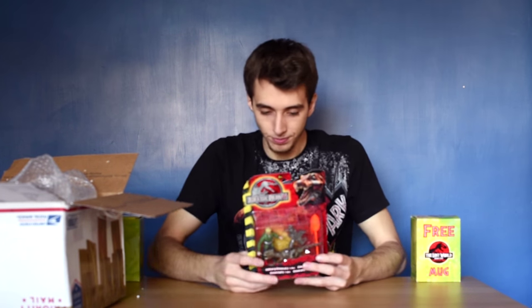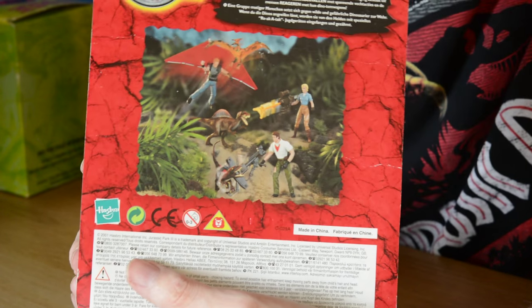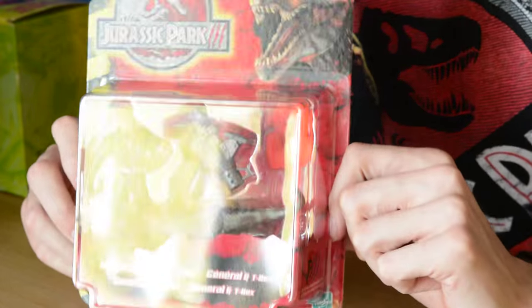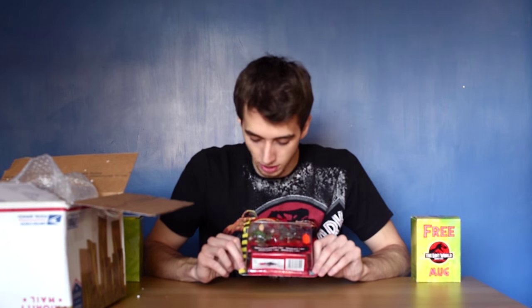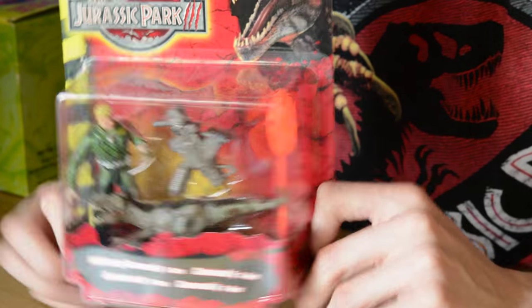These are the Jurassic Park 3 action figures. You get a little diorama on the back of Billy, Amanda - I think she was called Amanda Kirby - and Alan Grant. This is actually a product from Hasbro - no word of a lie. We do have them with characters, with a little dinosaur and weapons. For some odd reason these go for ridiculous prices on the internet, more so than the original Jurassic Park, and I think that's because they're rarer. The level of detail on the sculpts is actually something to be admired, which makes me ask why they didn't do this for Jurassic World.